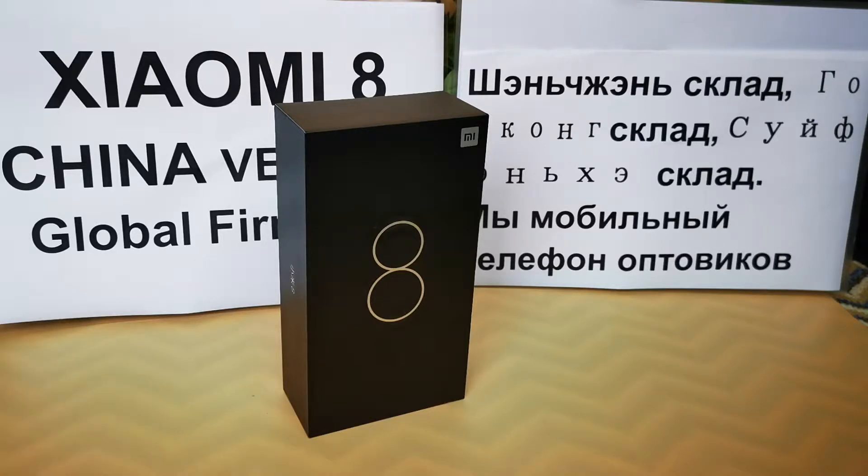It also supports NFC and comes in 4 colors to choose from: black, white, blue, and gold. This unit here is the gold color.